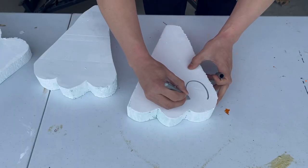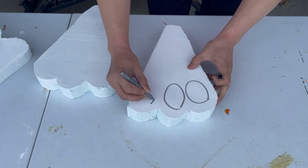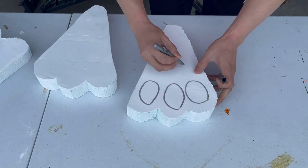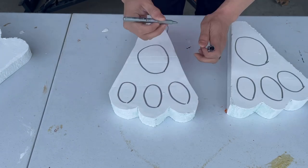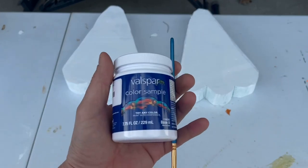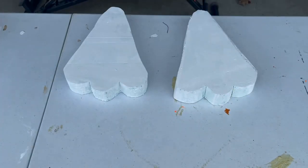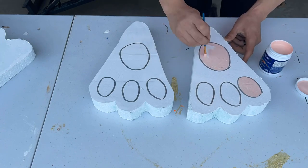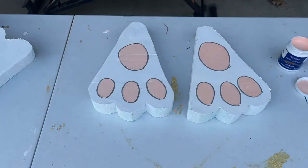Now to finish the rabbit feet, we're going to draw circles representing the paw pads. I'm going to draw four paw pads per rabbit foot. Here's a pro tip: if you only need a little bit of paint, Lowe's sells color samples for only $4 per eight ounces. Paint the paw pads with a tiny brush and we're good to go.